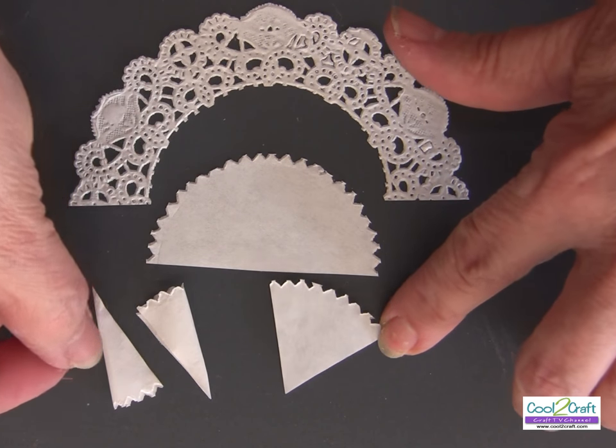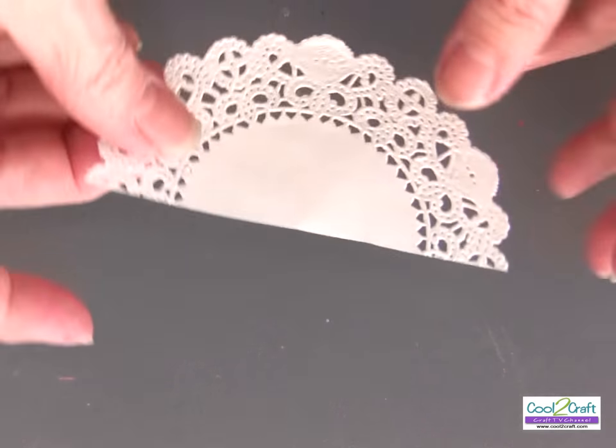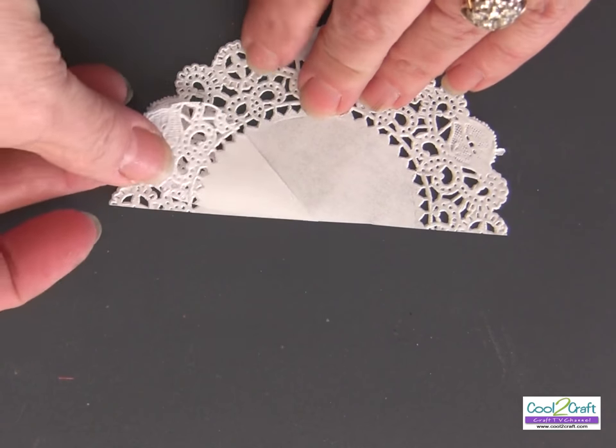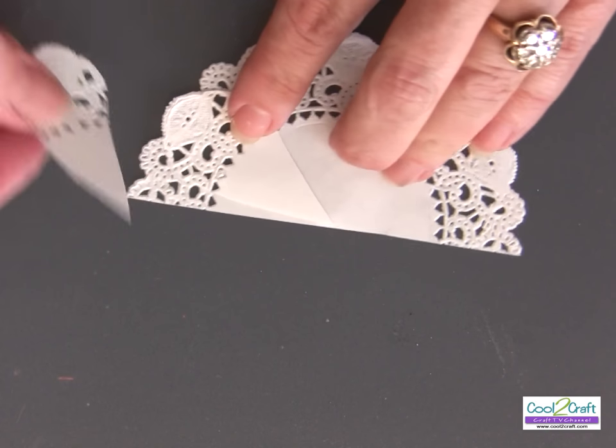I'm going to cut two sleeves like this and fold them over and glue the edges. I need one more half of a doily, and this is how I'm going to cut my wings — just cut around and get a rounded circle for the two parts of the wings.